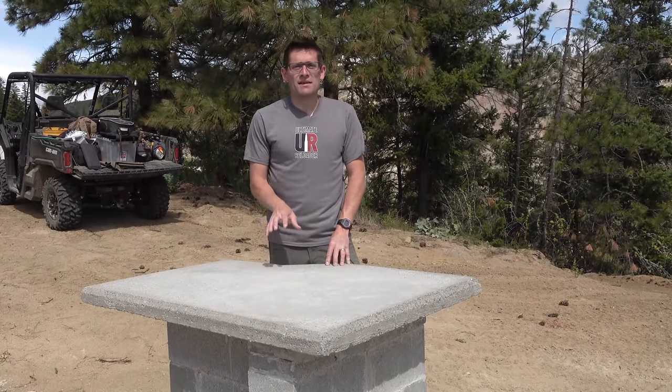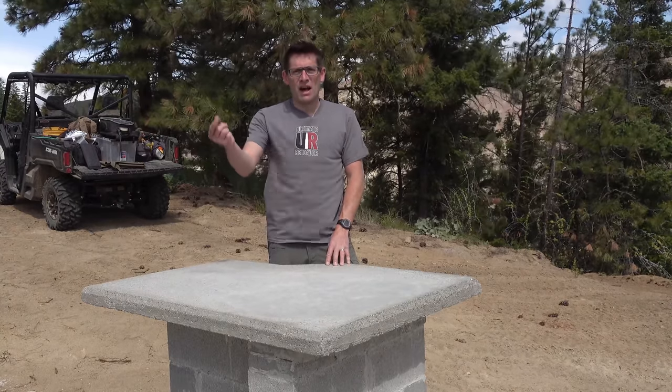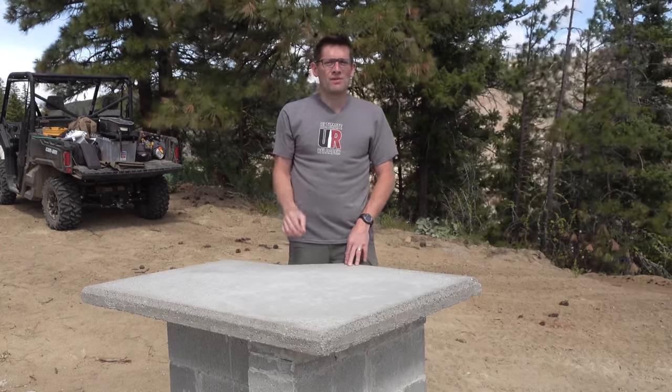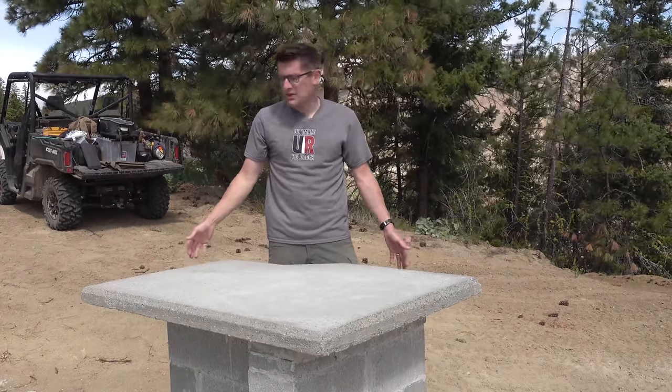This was a lot of work. The total bill of materials — I'll point you to the article for the full details — came in at approximately $248 without tax. So for less than $300, I have a six foot by six foot slab and a totally killer concrete bench.